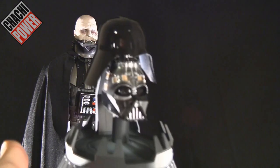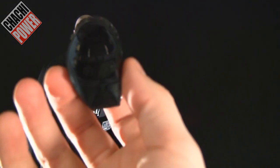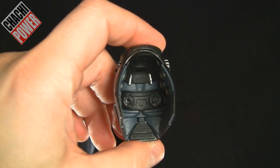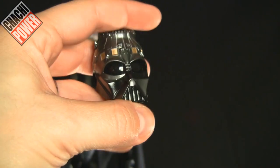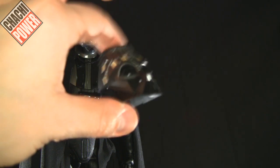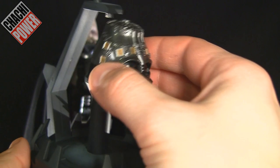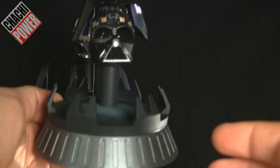Let me show you the alternate helmet set. This is meant to replicate what the actual helmet looks like taken apart — something you can't do with the regular helmet. You have the cover on top and then the inner part that covers his face. It's actually very well detailed inside — very, very well done. I'm not going to slide it over the Anakin head since the edges are sharp and I don't want to damage the paint. This piece is meant to go on the display stand.